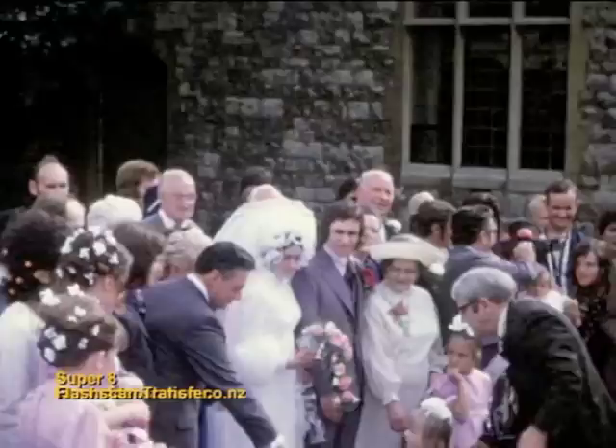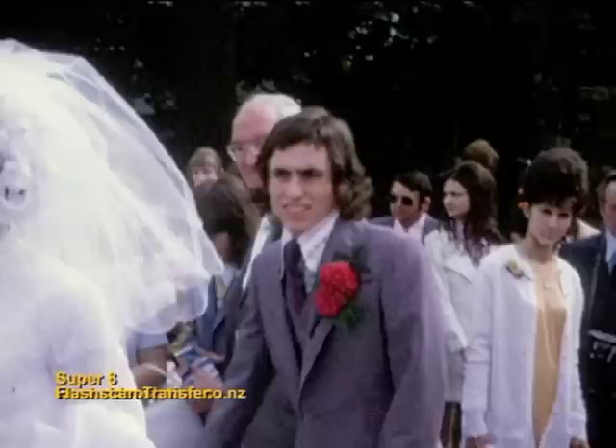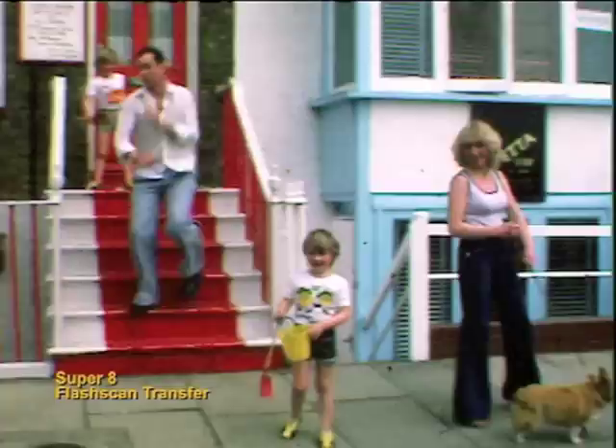If you want the ultimate transfer, try to have them converted on a telecine machine called the Flash Scan. Let us show you how this incredible machine will transform your old movies into the digital images we use today.